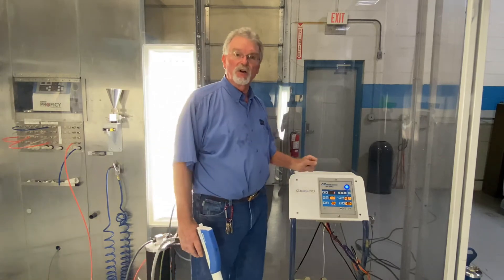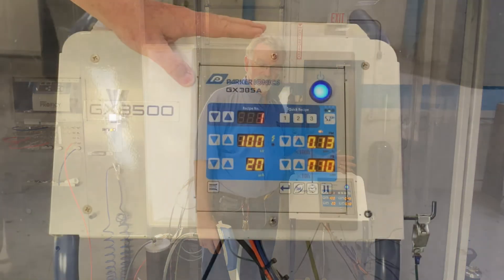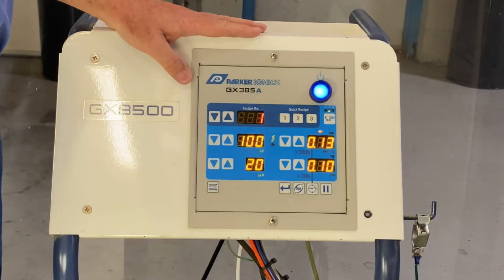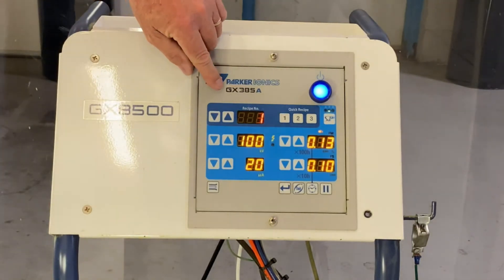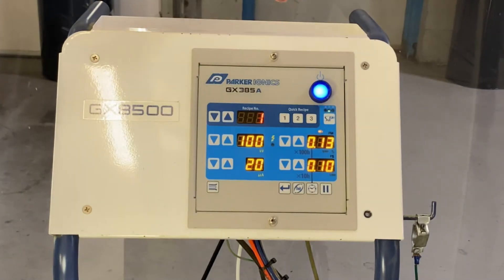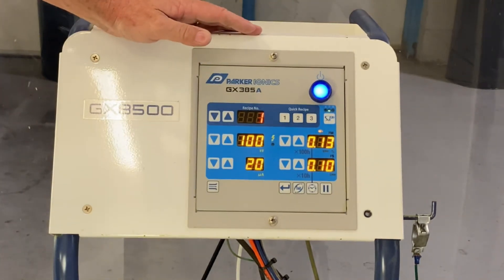Once we're done with that, we're going to go ahead and go through the controls. The GX8500A series equipment comes complete with our GX385A controller, and we'll go through some of the features on it.